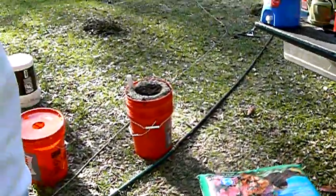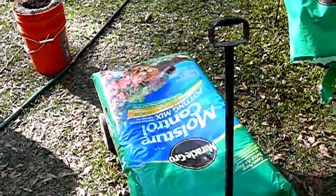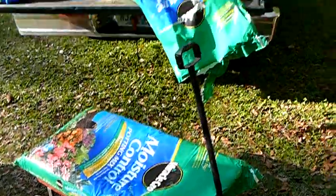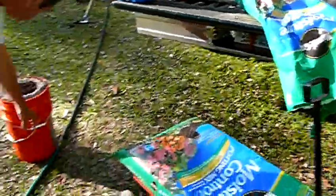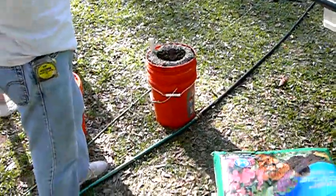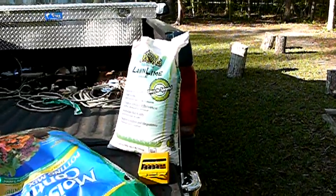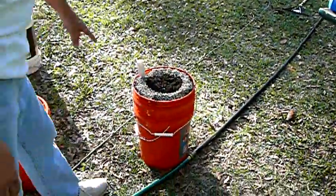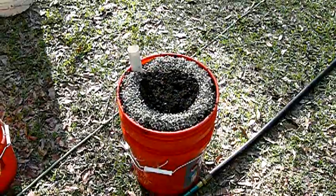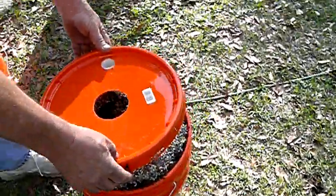We're going to try to get four done today. These are 64-quart bags, so it looks like it'll take slightly less than a bag for two of them. In the top four or five inches of this bucket, I put about a cup of lime in there, then after that I used a cup of 10-10-10 and just dispersed it around this outer ring here. At this point we're going to go ahead and cap this thing off and plant a tomato seedling.